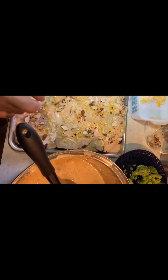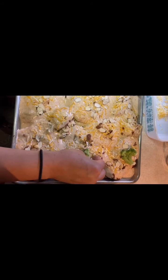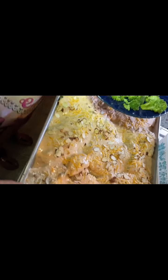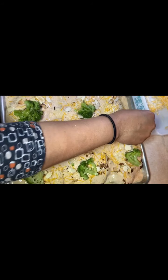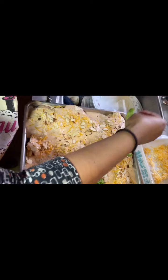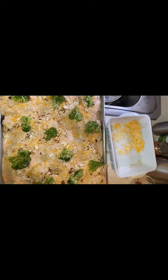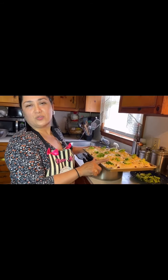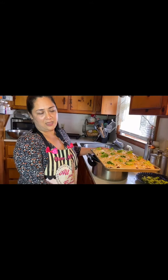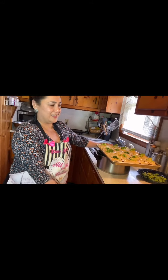Now I'm adding broccoli on top — I almost forgot it! This broccoli is frozen and I just microwaved it for 6 minutes to soften it. I place a piece on each chicken breast to add color, and it also tastes great. I sprinkle a little cheese over the broccoli so it sticks. Now it's all ready to go into the oven for 30 minutes. After turning it off, I leave it at 170 degrees to keep them warm so they are hot when served.